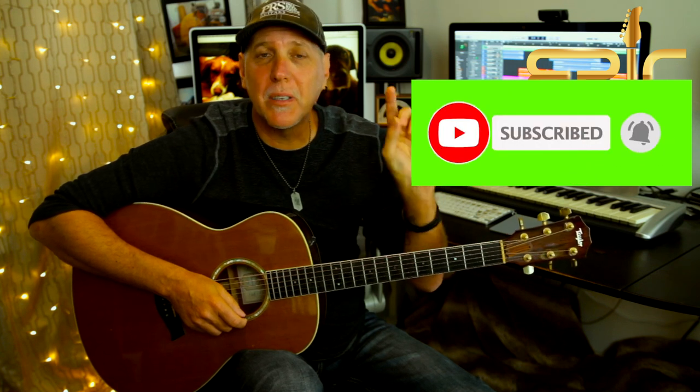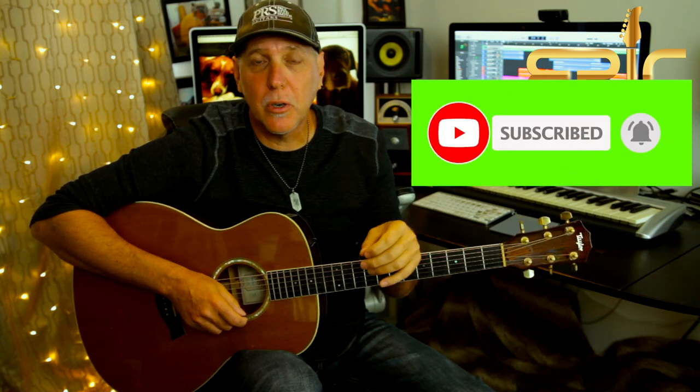If you could do me a huge favor, please subscribe to the channel — that really helps me keep bringing the content. Ring that subscription bell so you'll be notified when I have new lessons posted. Leave me a comment below — let me know how you like this lesson and what lessons you'd like to see in the future. And if you like this video, please smash that like button, give it a thumbs up, share it, and thank you so much for your support.